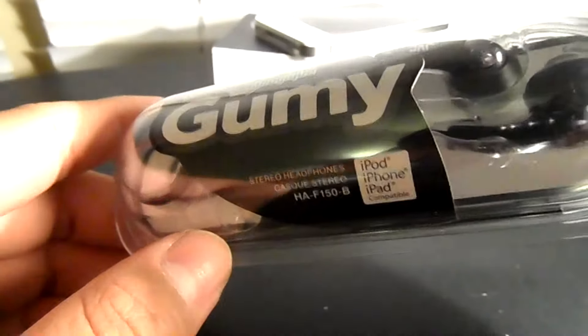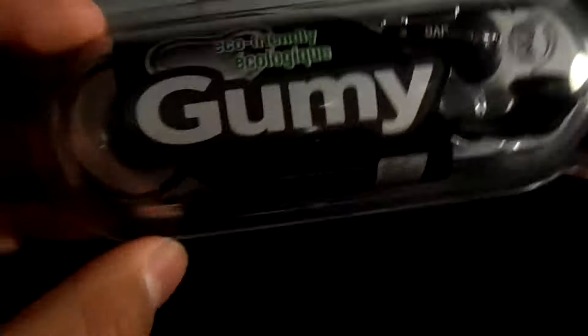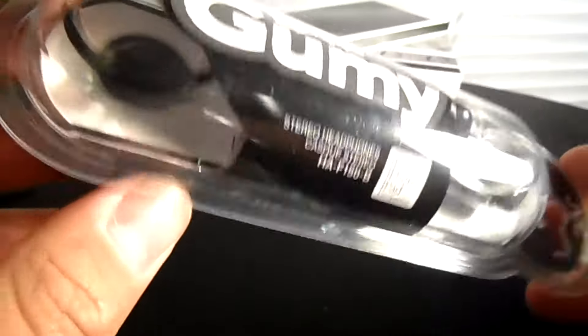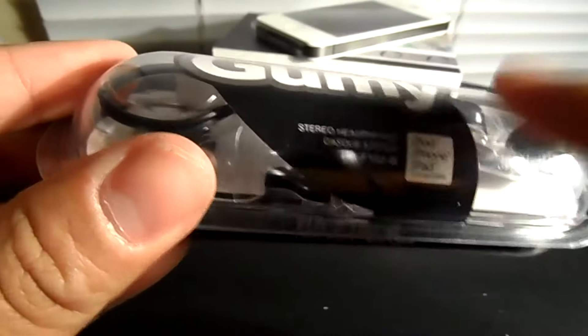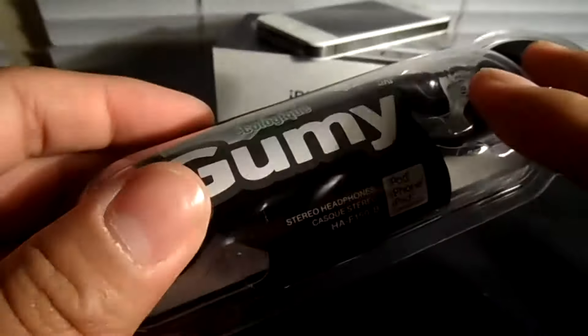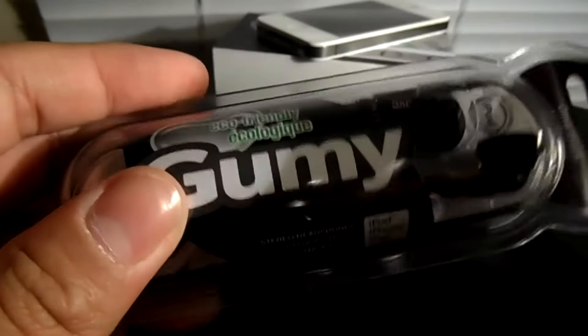I ran these through the washer once and I still have them to this day. This is eco-friendly — as you guys can see, the packaging is 75% recycled plastic. Nice to know this is compatible with the iPod, iPhone, and iPad. This one I currently have is in black, and you guys can find this for around $10 at your local electronics store.